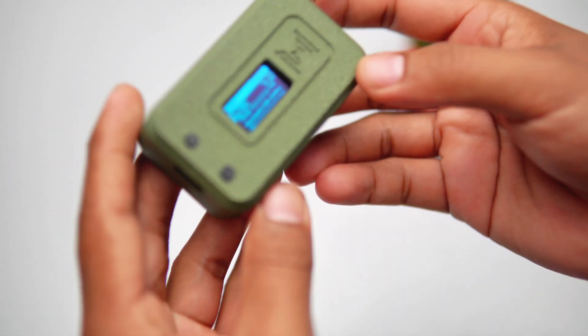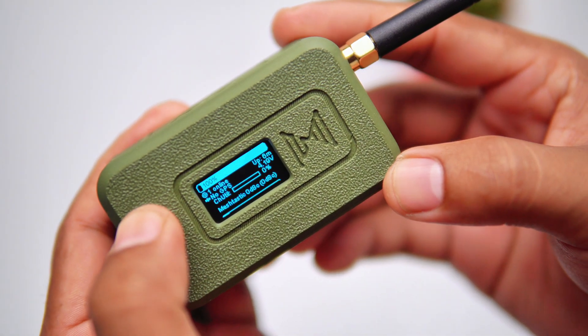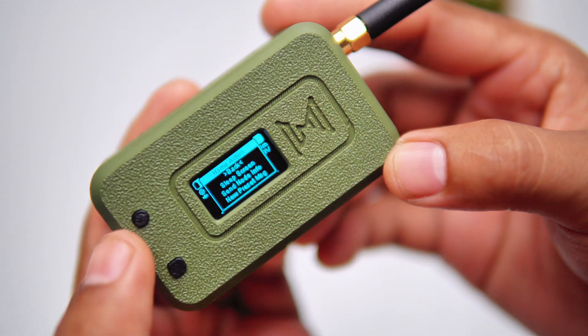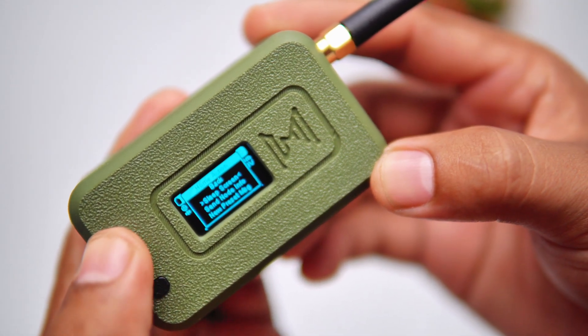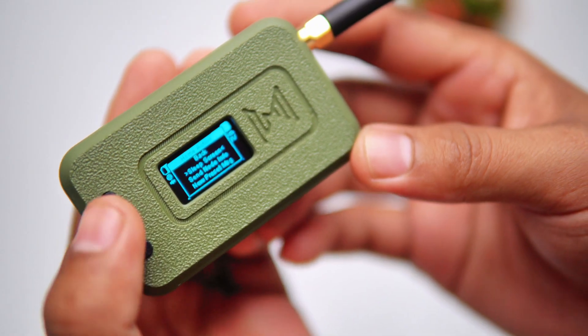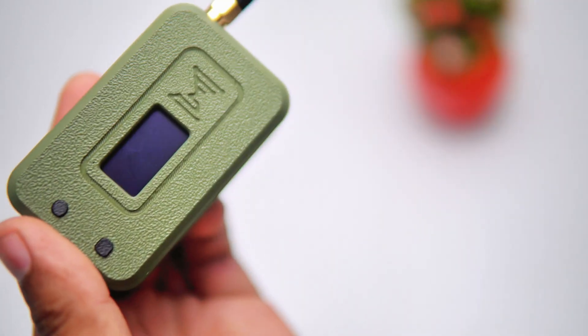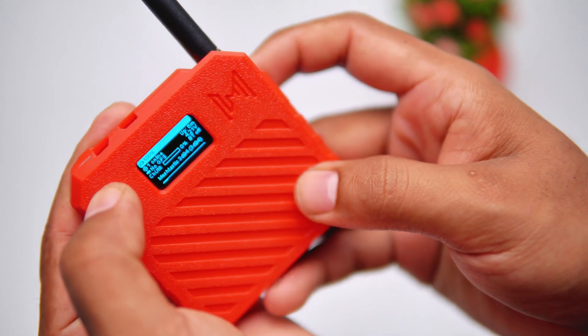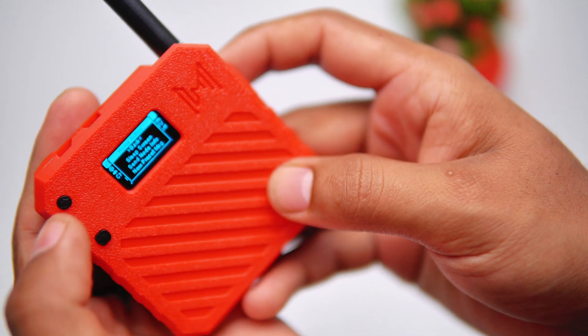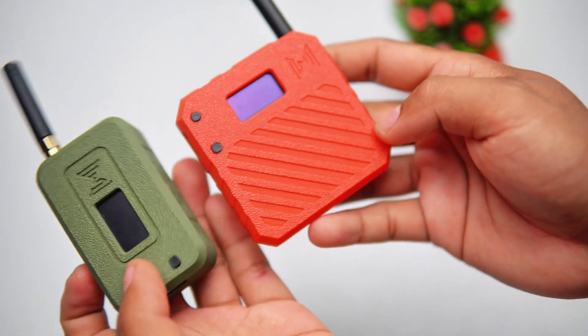This firmware also has auto-sleep mode and you can find the sleep mode option in the settings, so you don't need to unplug the battery or turn it off completely. With the long-lasting 3000mAh battery, you don't have to worry about recharging it frequently once it's fully charged. Thanks for watching and stay tuned to my channel — hit the subscribe button and like the video. Thanks again, bye!